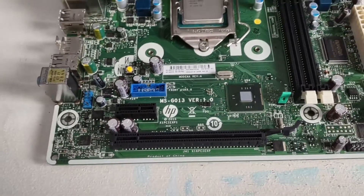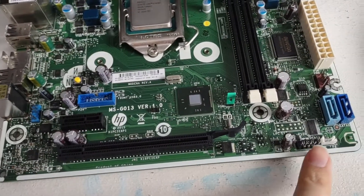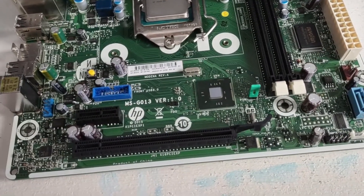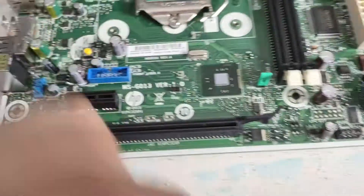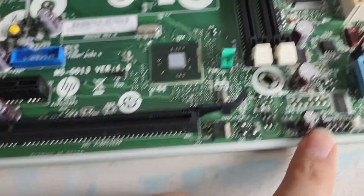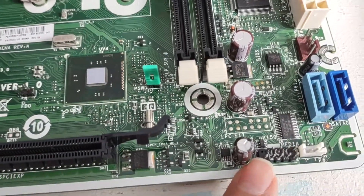You can boot by pressing F1, and the USB ports actually work fine. It just thinks they're unplugged, because pin number 10 is ungrounded here, and this pin right here is ungrounded on this header.